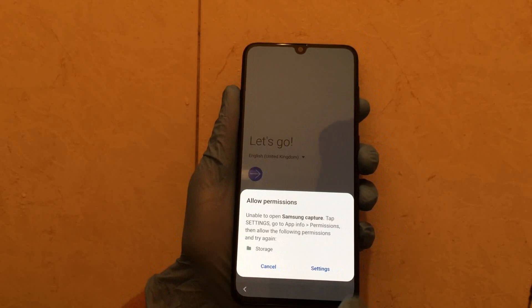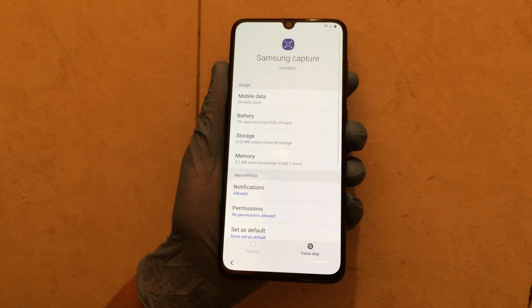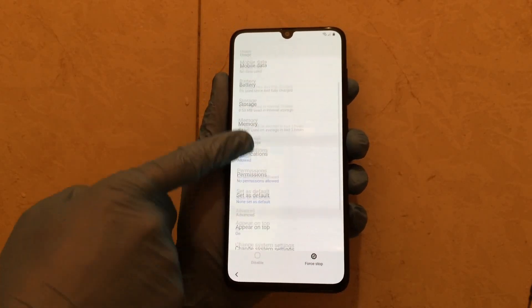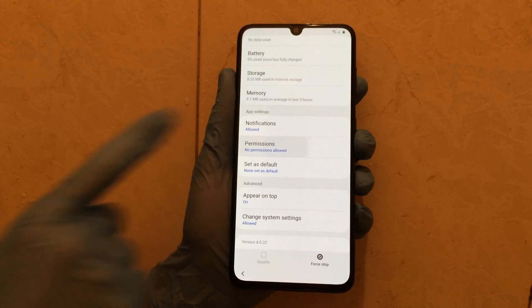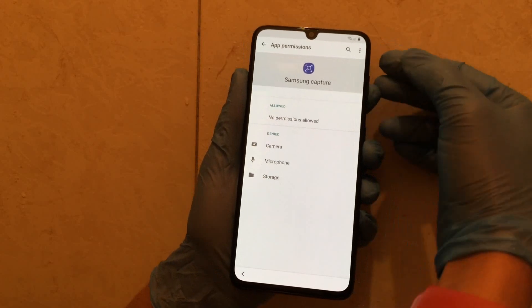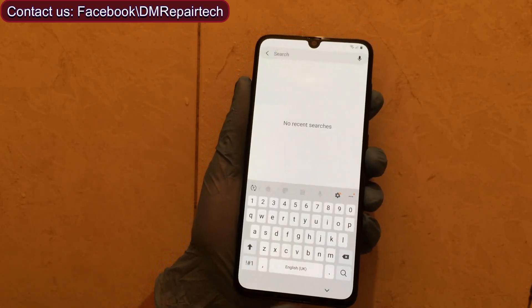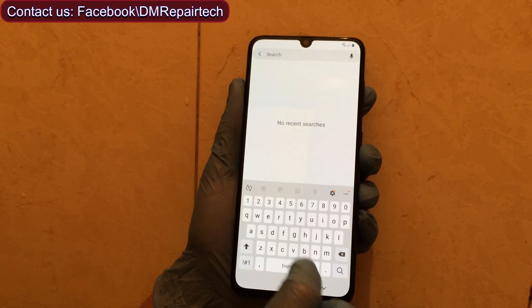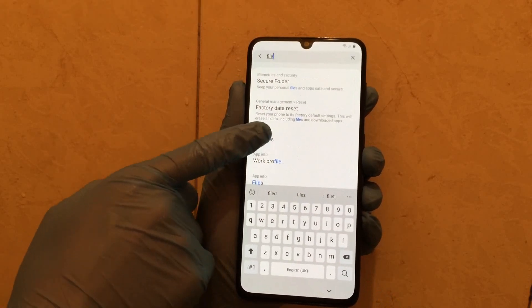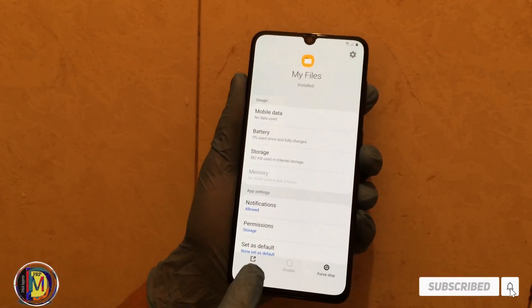Now here click Permission. A new pop-up appears. Click on the Permission of Charge button. Here you will find File Manager info. Open it — don't open the other option.